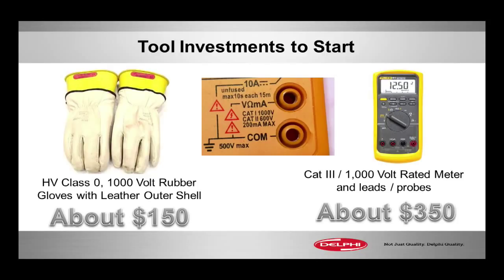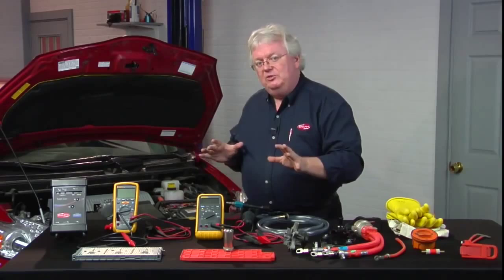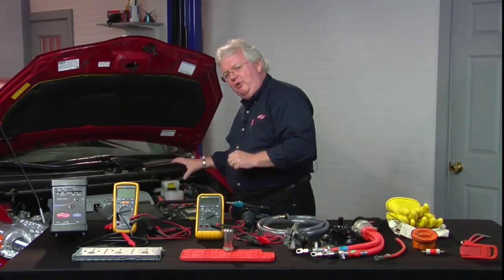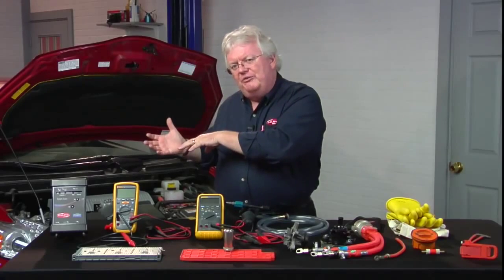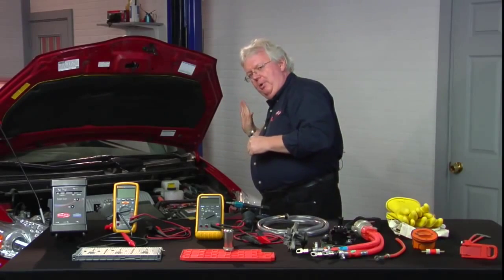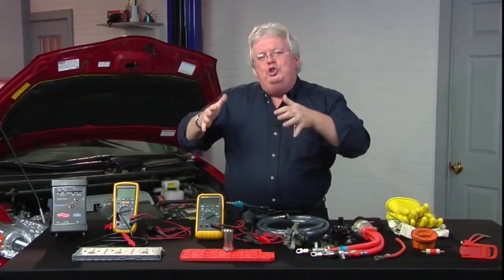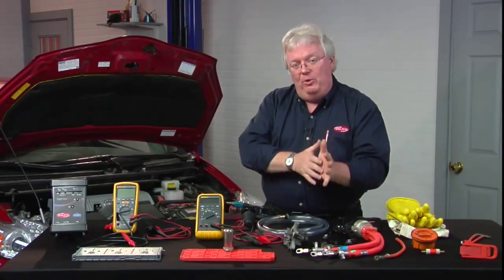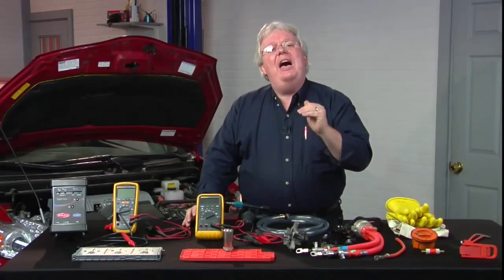If it's Category 4 and 600 volts — which I'm seeing on some meters today — that is fine if you're not working on a Prius. A Prius is one of the few that will actually have above 600 volts. There's a part inside the inverter called the boost inverter, which changes the 200-and-some volts of DC to a higher voltage of AC applied to a motor generator. To assist the gas engine with extra acceleration, it jumps from 200-and-some volts to 650 volts, making a 600-volt Category 4 rating insufficient.